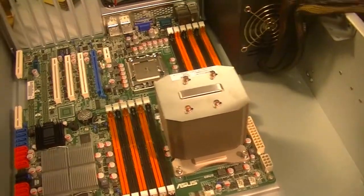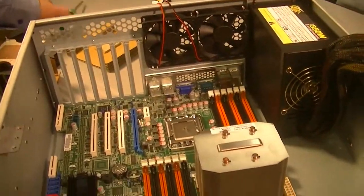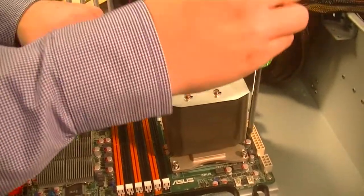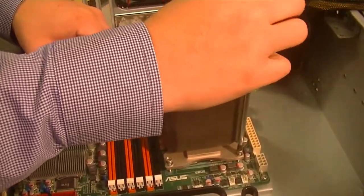That looks good. It looks like there's still plenty of room. Notice how tall that cooling unit is — if we had had a narrower case, that would not have worked out. But since this is a pretty tall server case, it'll be no problem.